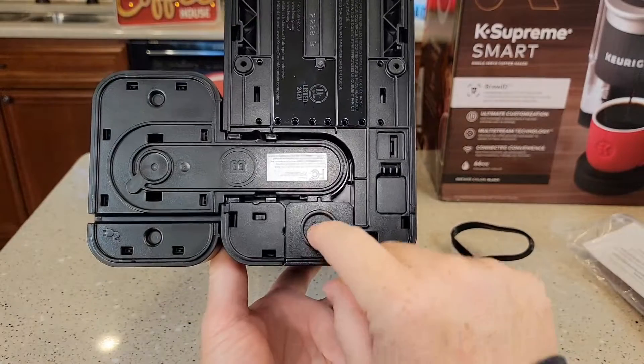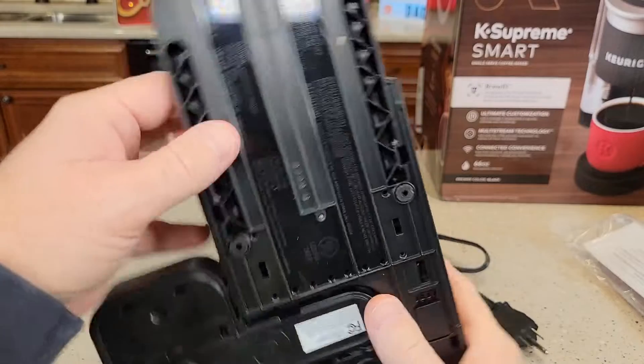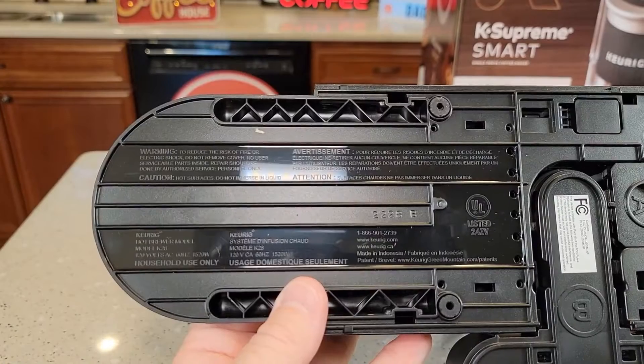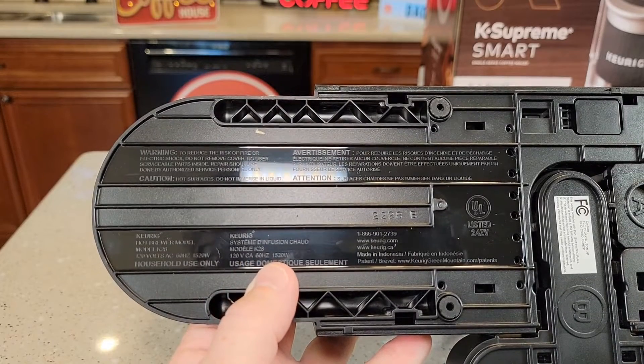Here's what the bottom looks like. It does have this little piece I can take out. I can move the water reservoir to around back. It does give us a model number — K28, 120 volts, 60 hertz, 1,520 watts.